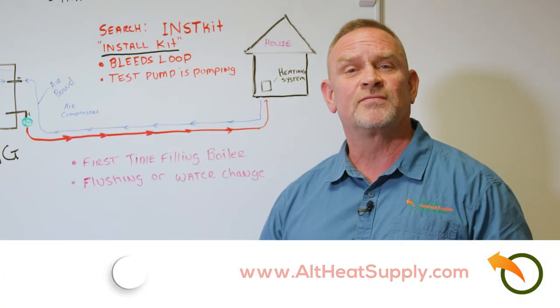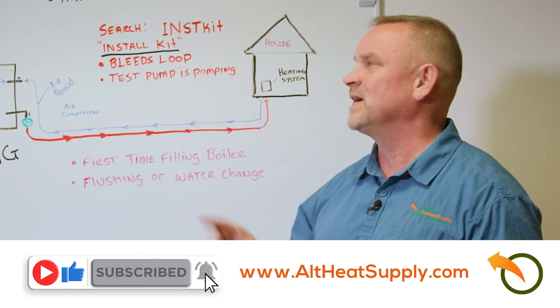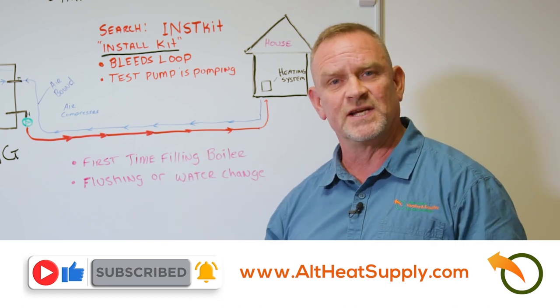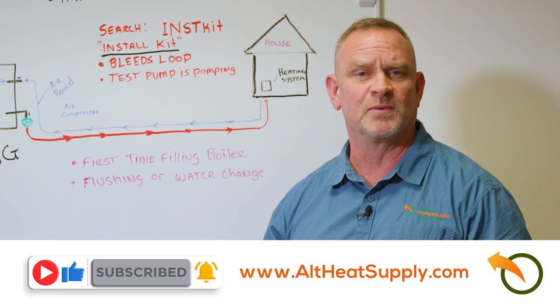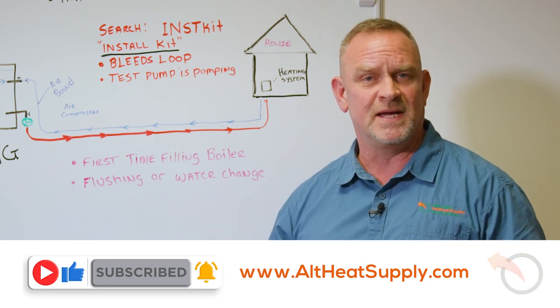We have several different versions of our install kits. If you go to our website and type in I-N-S-T-K-I-T, that will show you all the kits we have — everything from shark bites to crimp and the different variables you might be interested in. We appreciate your business. Happy heating. Thank you.